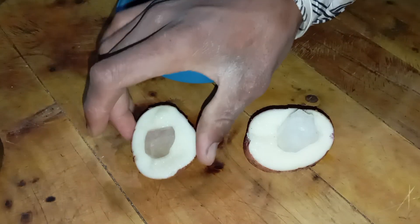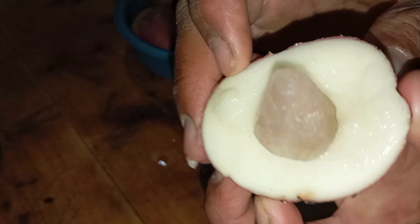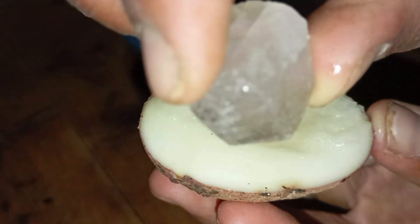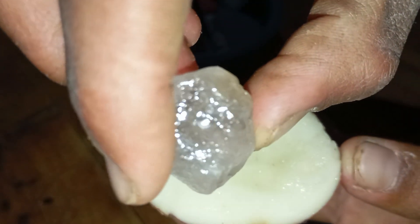Test 2: Light refraction test. Concept: diamonds have a very high refractive index. Even when placed inside a moist medium like a potato, a real diamond still produces noticeable strong light flashes. Tools needed: a potato half, a flashlight or phone light, and the stone to test.